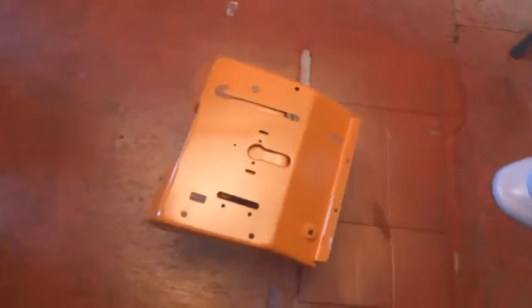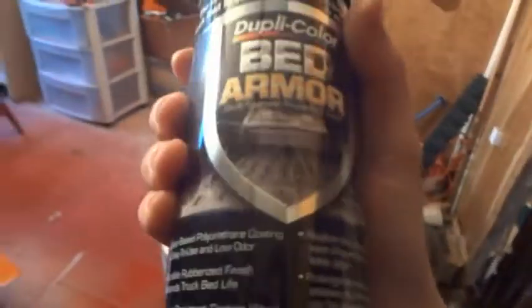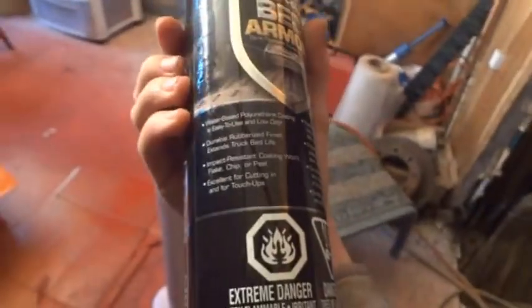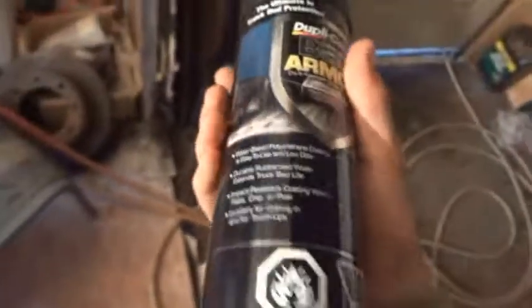I got about a couple coats down on it painting this orange. I also bought Dupli-Color Bed Armor — it's a DIY truck bed liner. It's meant for cutting liner for touch-ups, and you buy the bucket for actually doing the full job. But it's textured. Here in Canada this stuff is $16.99 a can — like holy crap, $17 for that thing.